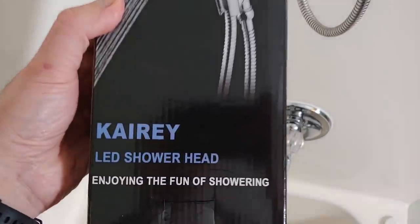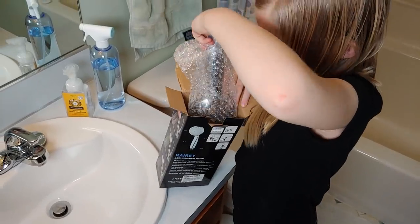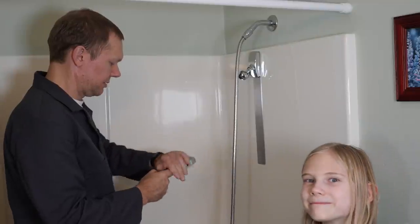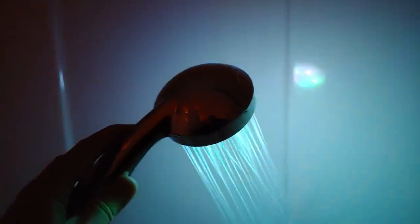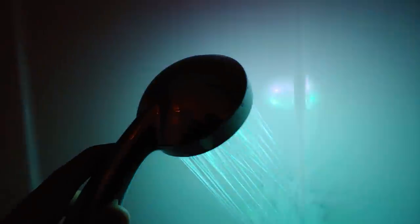When I started working on this video, I thought I would build the first ever self-powered light-up shower head. But as is often the case, I'm not the first person to think of something cool. Turns out they're popular enough you can just buy one for pretty cheap and ponder hydropower while having your own private disco party.